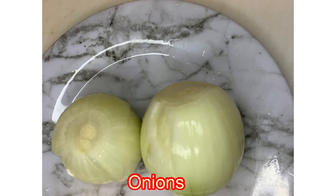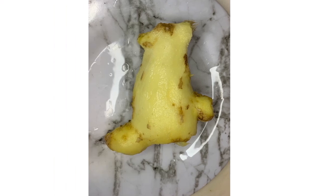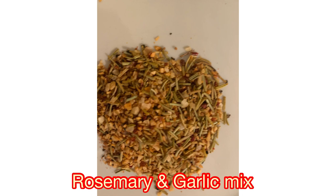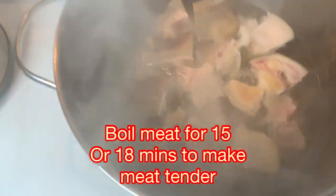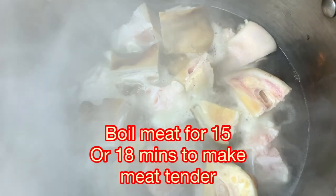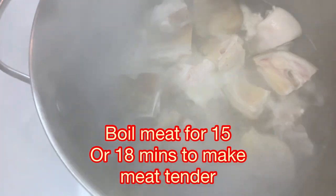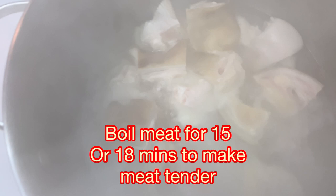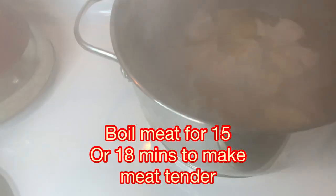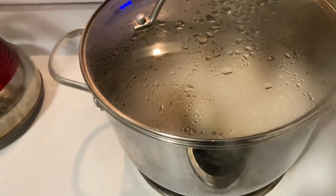I add the ginger, and there's also a rosemary and garlic mix — I love this spice so much. This is the tomato paste that we'll put in the soup later. The meat is really tough, so I decided to bring it to a boil for about 15 to 18 minutes so that it can be a little tender. I add just a little salt and then cover it to boil.